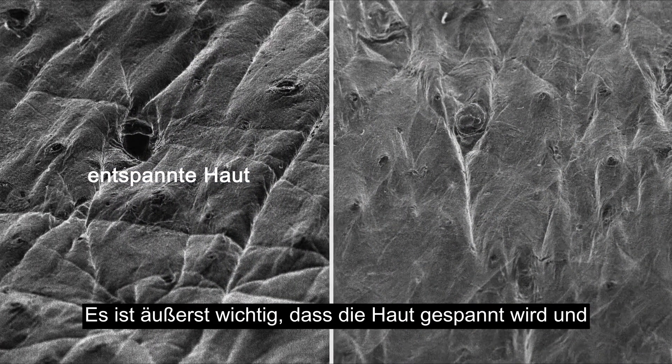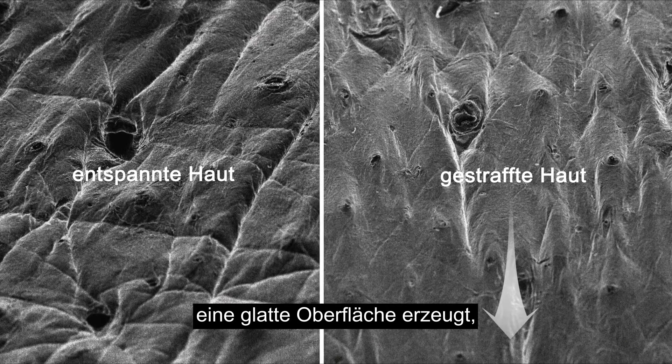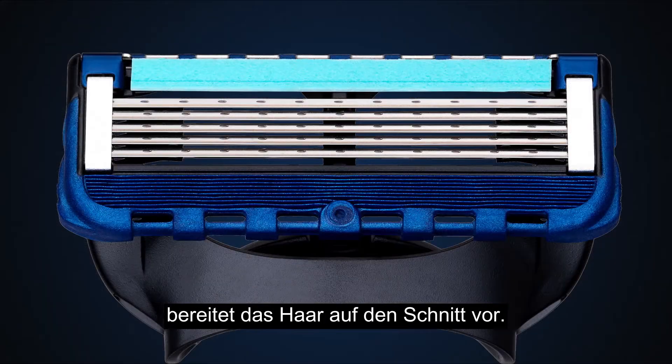It's vital to stretch the skin before the blades. This smooths out the skin, creating a taut, even surface — far easier to shave — and prepares the hair to be cut. That's why we invented micro fins.